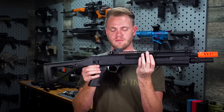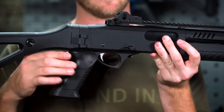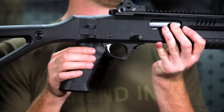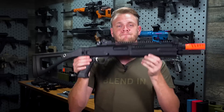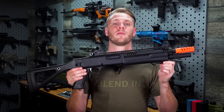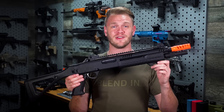Simply slide the pump forward. As with any airsoft product, safety is paramount, so this design includes a functioning safety button just behind the trigger guard above the pistol grip, which can be depressed from either side.